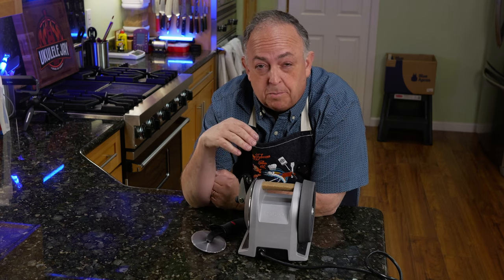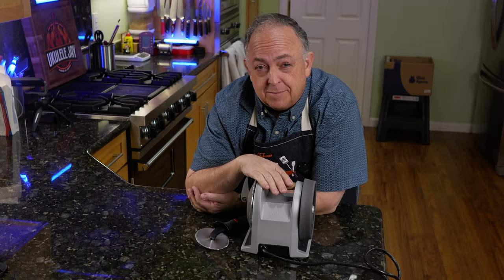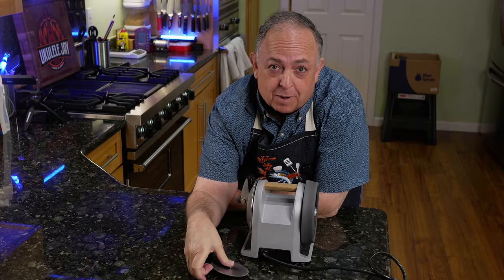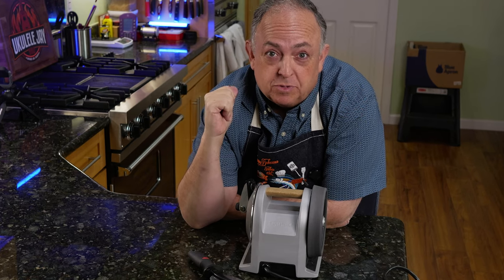The Tormek T1 is my favorite power knife sharpener in the kitchen. I use it on all my knives, and I was thinking to myself — I had a dull pizza cutter and I wondered if I could sharpen it on the Tormek T1. While this is not something that probably anybody would recommend you do, I went in and did it anyway to see what the results would be.